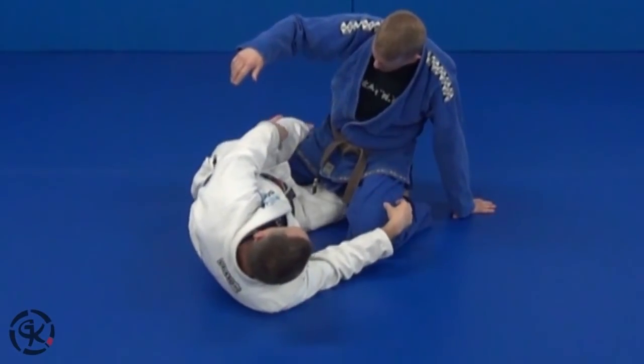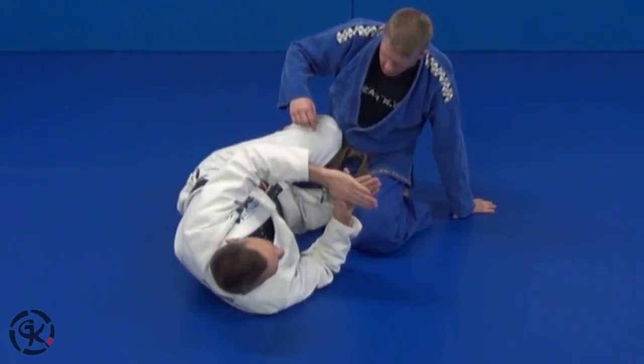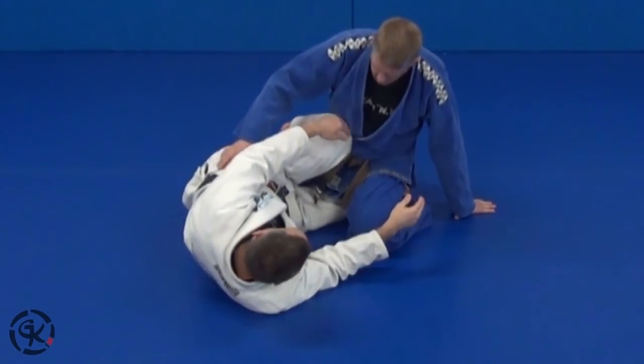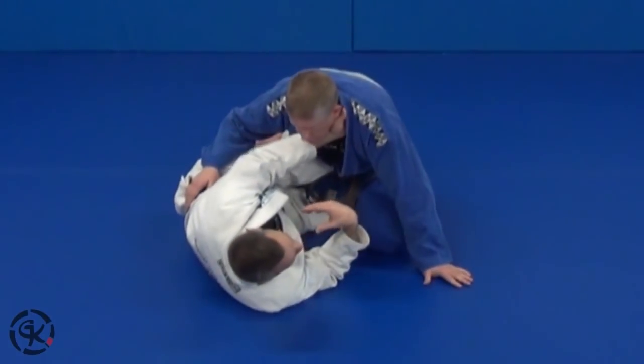I don't really use a traditional half guard. I sort of pinch right here at his hip, with my feet overlaid — I'll show you that in just a second. I don't cross my ankles; I overlay my feet, and that allows me to put a lot of pressure on his hip even if I only have a little bit inside. So I'm really controlling what he does here.